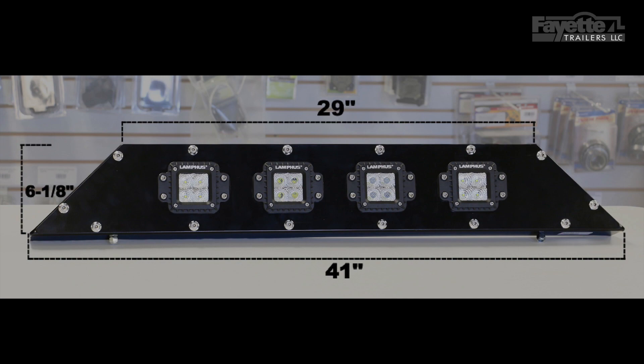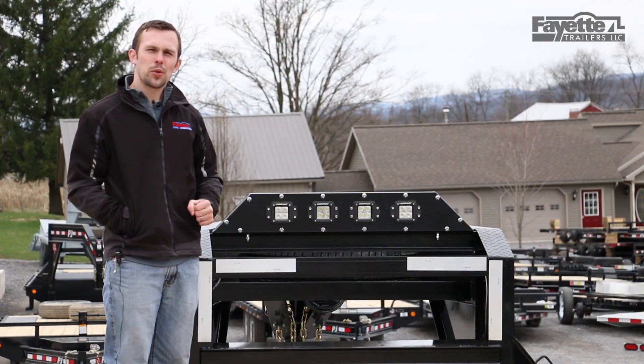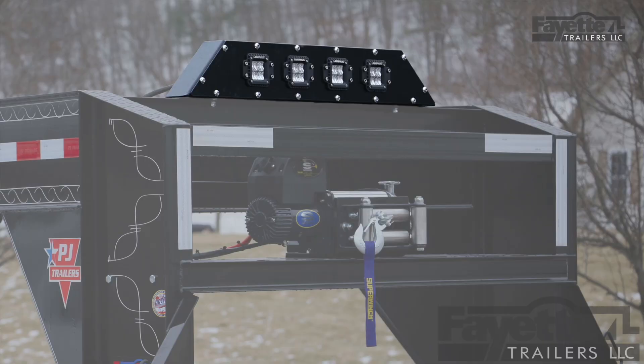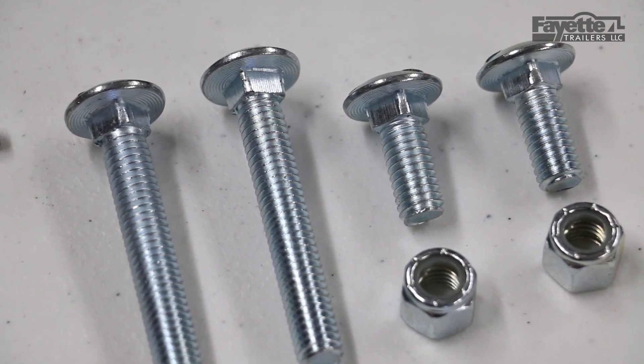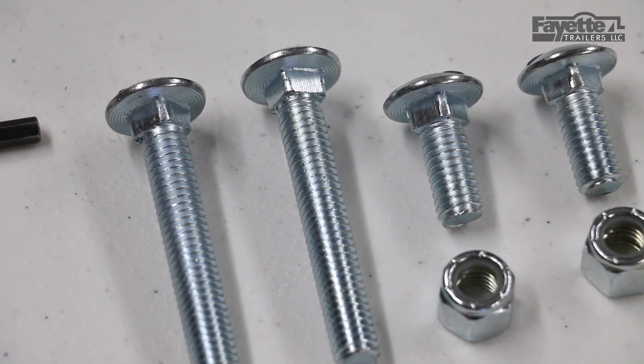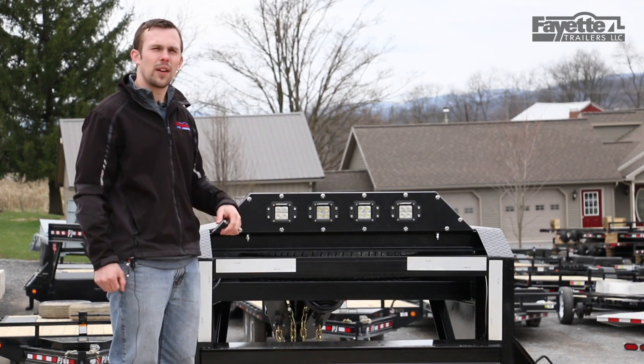It is 3 and 3/8 inches thick and 6 to 8 inches high. The light bar is mounted to your trailer with carriage bolts — this particular light bar comes with two 1-inch carriage bolts, and it also includes two 2-and-a-half-inch carriage bolts for going through box tubing or thicker materials.